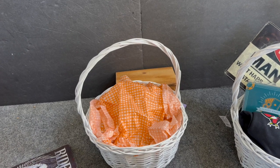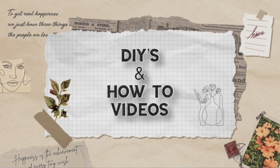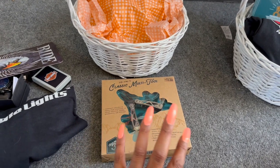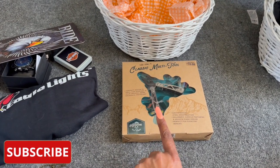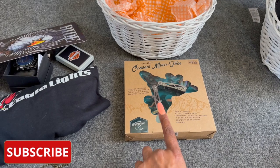Let's get started! The first gift I'm going to make is a raffle men's gift. I have this classic multi-tool 10-in-1 — it's a compact design, ideal for storage in a vehicle, home, backyard, backpack, or pocket.